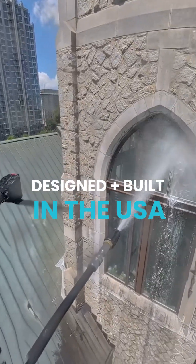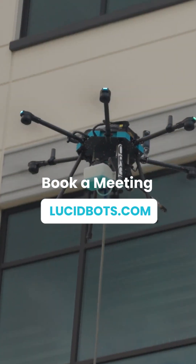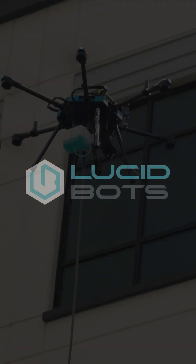Purpose driven. Ready to work. Visit lucidbots.com to learn more and book a meeting now.